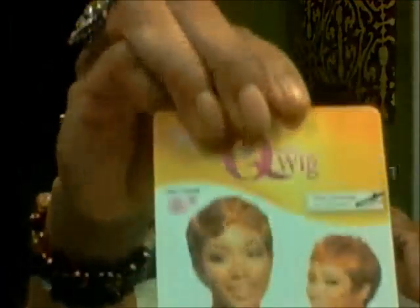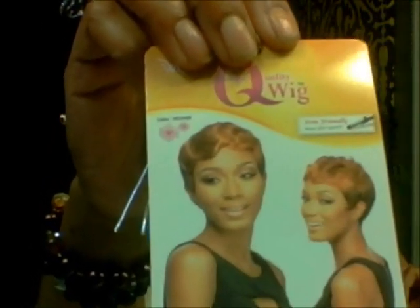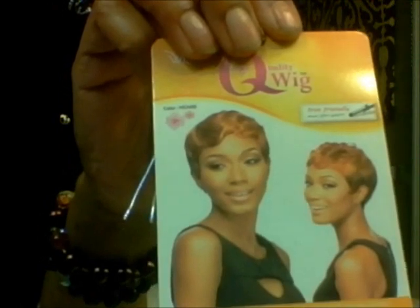I'm going to show you the tag that came in the wig. It came in this good old box right here. This is the box that came in. As you can see, it's a Q wig. You guys, this is the best wig I have had in a very, very long time. This is the card here — look at that girl right here. That wig is the bomb.